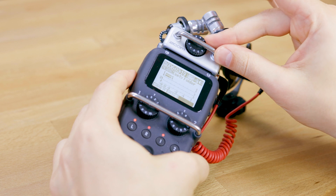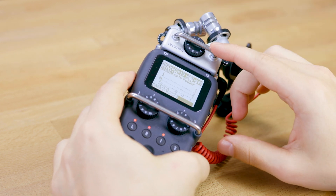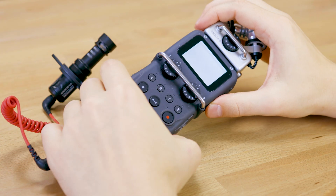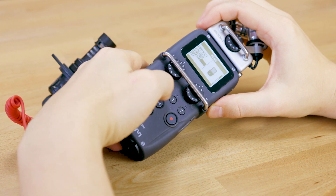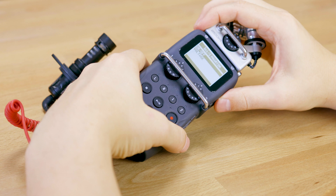The Rode VideoMic NTG has a built-in battery so you don't need plug-in power for this microphone specifically, and also other microphones that have their own power provided. Now if you use an adapter like the Rode VXLR Plus, then you can just plug this in at the bottom and if your microphone needs plug-in power then you would enable the phantom power on that port.